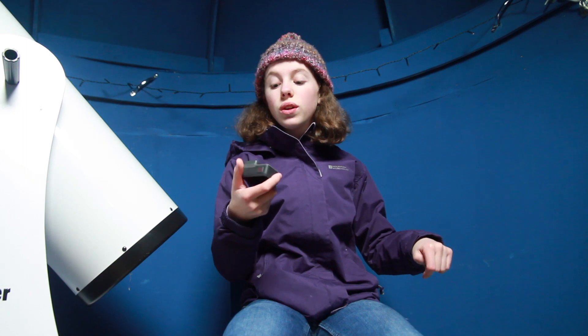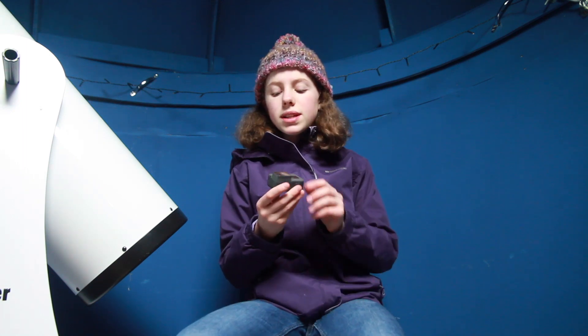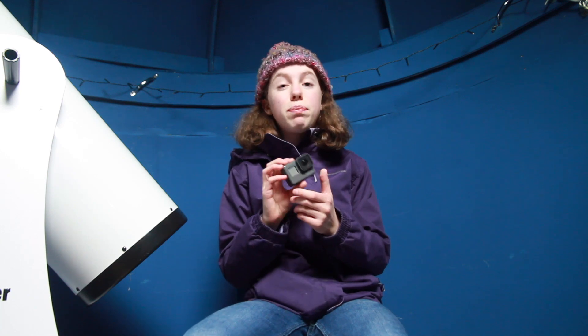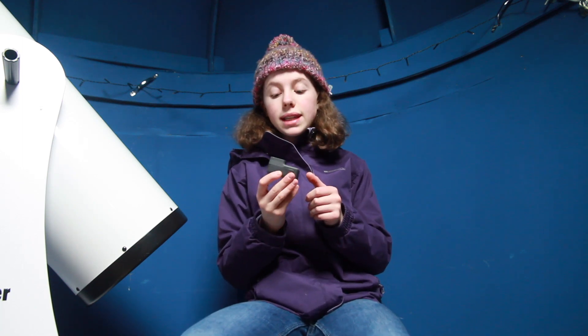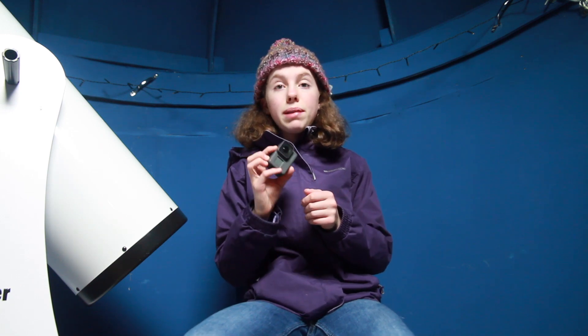So yeah, this is a really cool piece of kit, I thoroughly recommend it. I've got the GoPro Hero 5 Black edition — there's grey and there's white I believe, but the black is certainly worth the extra bit of money.